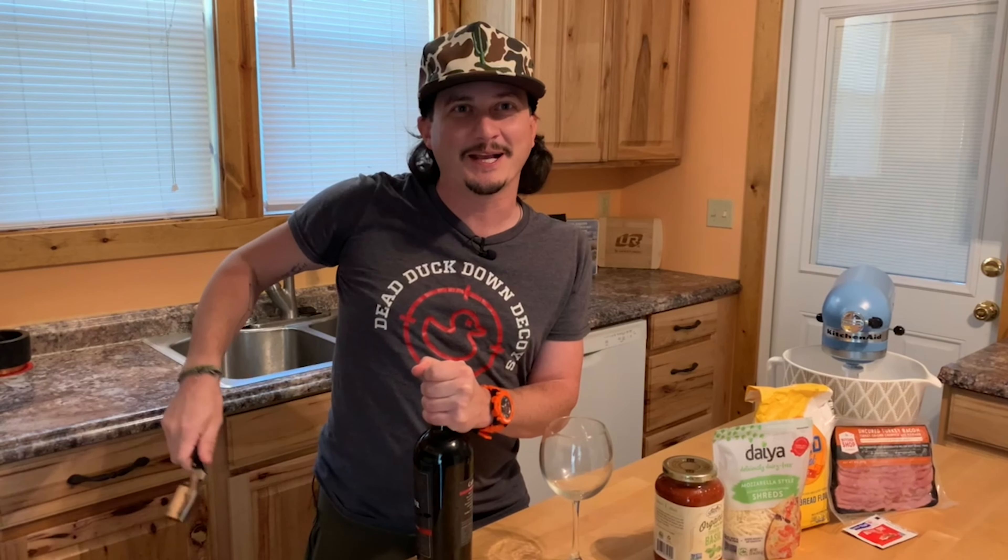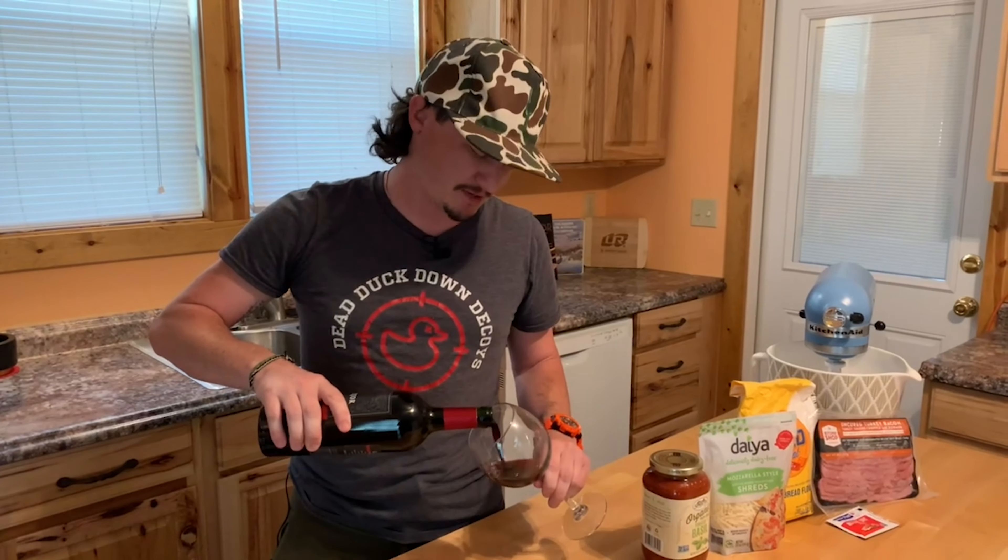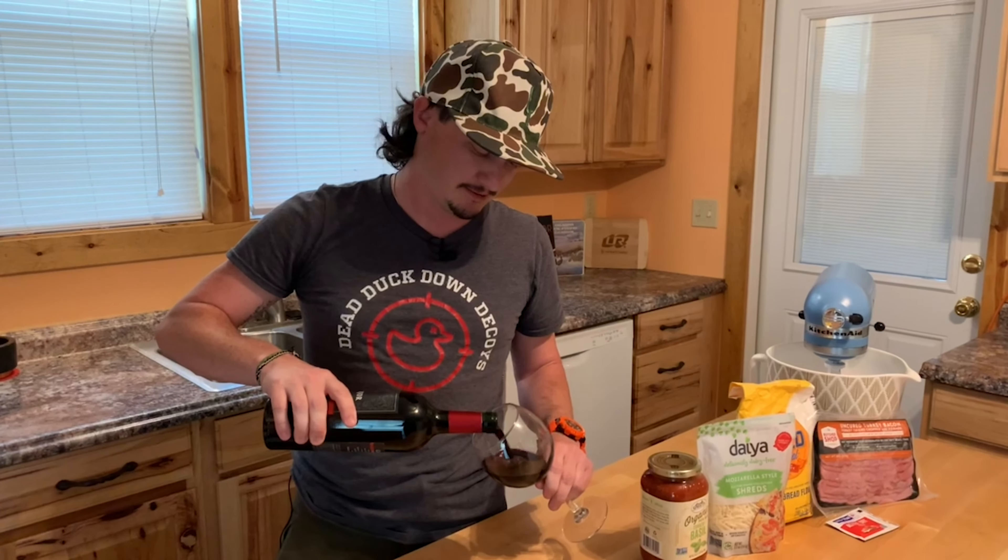Welcome back, you're cooking with the Alphagolic again. Tonight we're making pizza — nothing else goes better with pizza than wine. Pour yourself a nice glass and come on and cook with me.